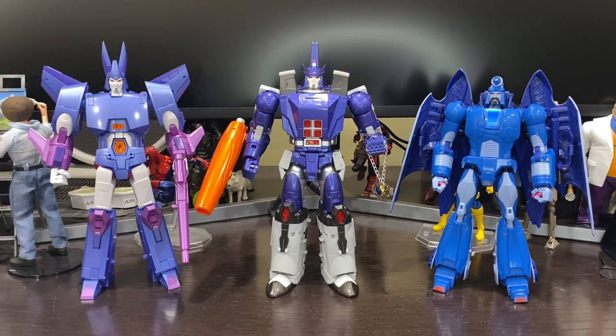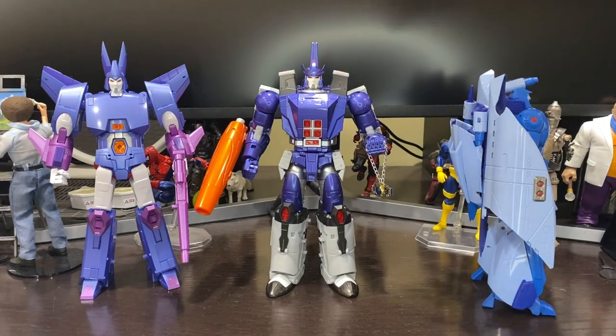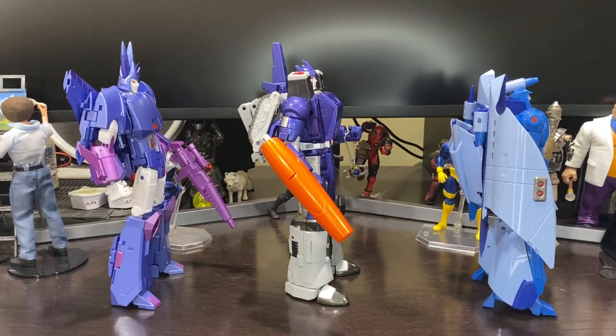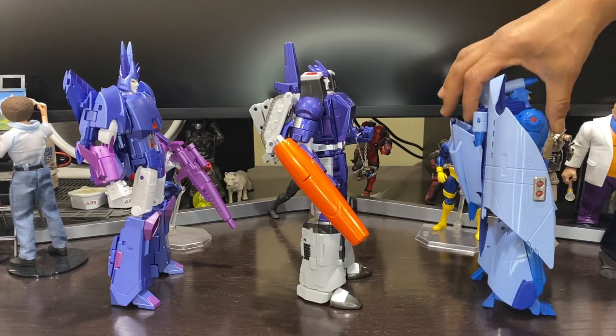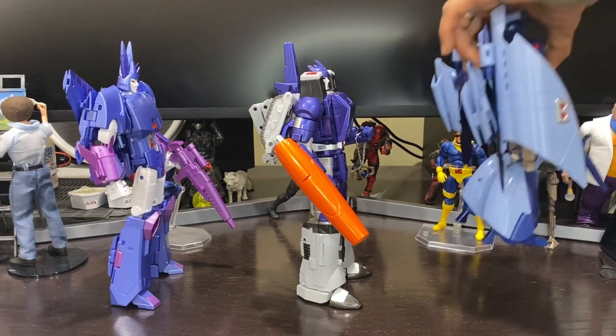We have him here with the X-Trans Bot Scourge and with the FansToys Cyclones — I'm going to give you guys a quick rotation. These are movie decos of these guys. They're all pretty much the same height. Let's go ahead and take out our movie Scourge and bring in our cartoon Scourge.